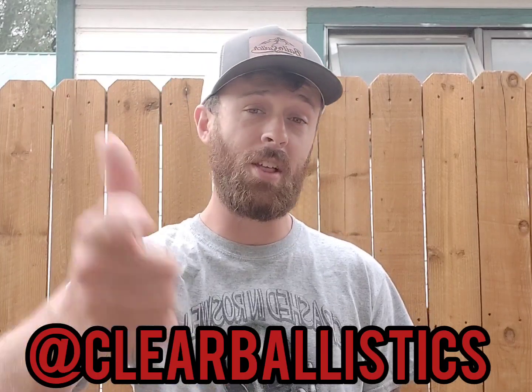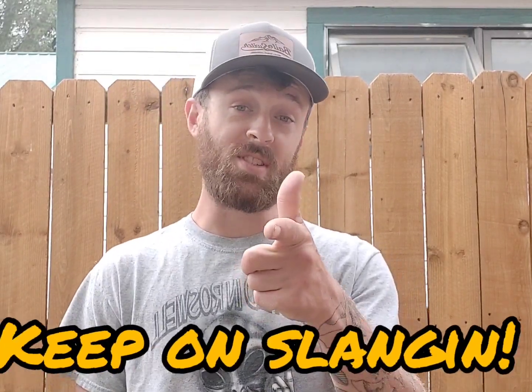Thanks so much to Clear Ballistics for sending me that awesome block of ballistics gel — what a blast. It's something I've always wanted to do and it was every bit as entertaining as I expected. I didn't make the best video because I was so excited about playing with it, but I still think it was entertaining. I will be making more videos with the block — I have to melt it down and reform it, and I will test out a bunch of other knives. If anybody wants to see what their knives do to a ballistics gel block, I can find out for you. Once again, Clear Ballistics — thank you so much. Go follow them, they made some dreams come true. Thanks for watching — keep on slinging and we're going to do it again soon.